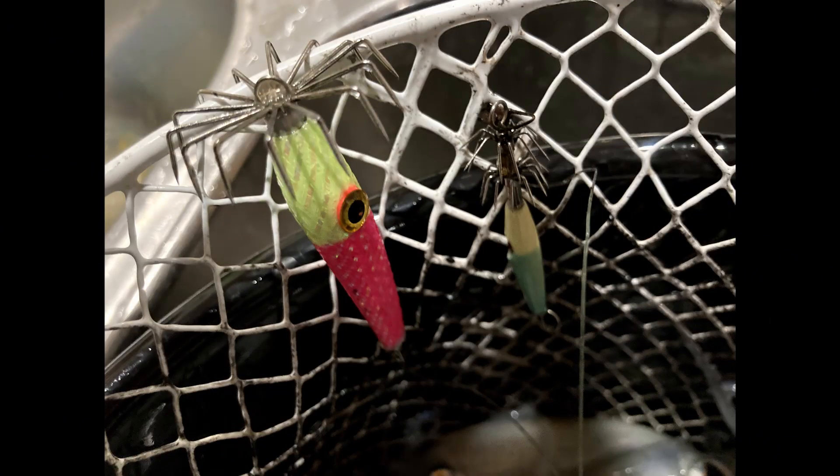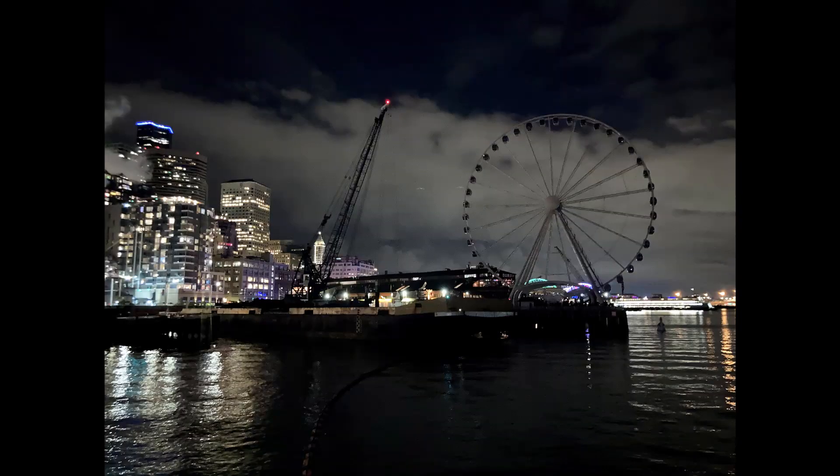These were the two jigs I was using — the pink one on the bottom and the small light blue one on the top. I don't think color matters too much when the squids are in; as long as you have the local setup you should be good to go.